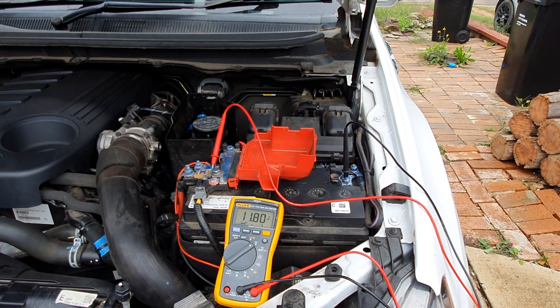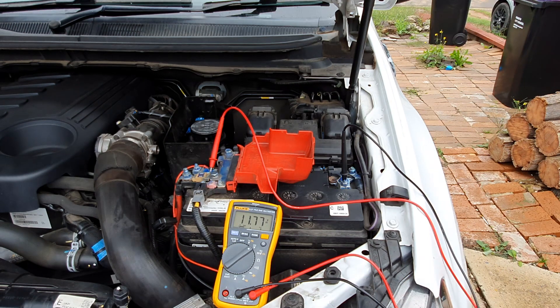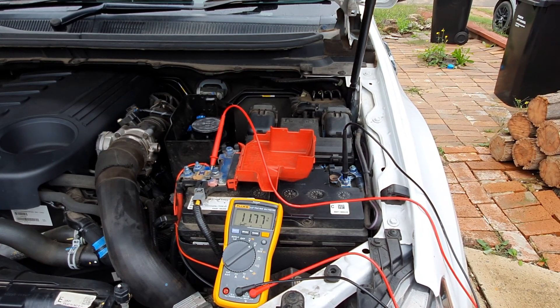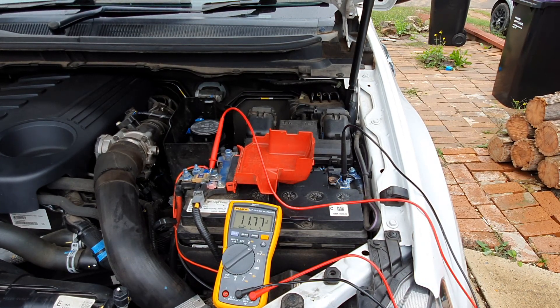If your battery has dropped down to six or seven volts and you know it's not that old, you should check your alternator output to make sure the alternator is actually working — because if it's not working, your battery won't charge. I'm going to show you how to check alternator output. When you start the car you should see around 14 volts if the alternator is working properly.